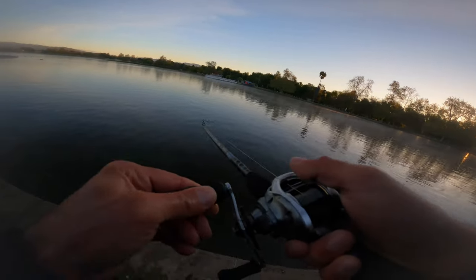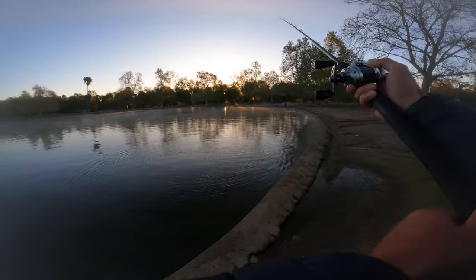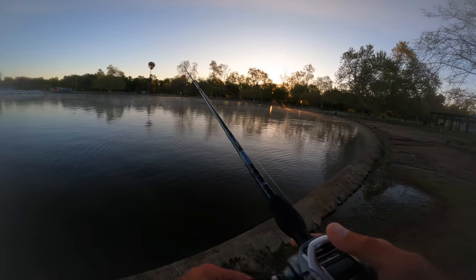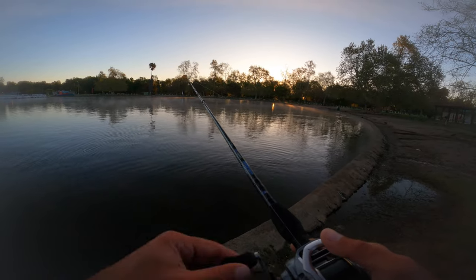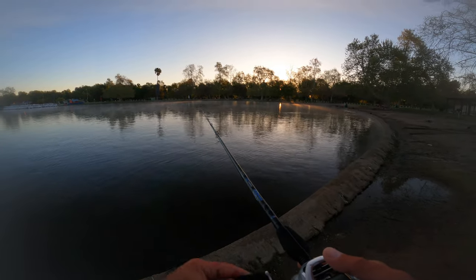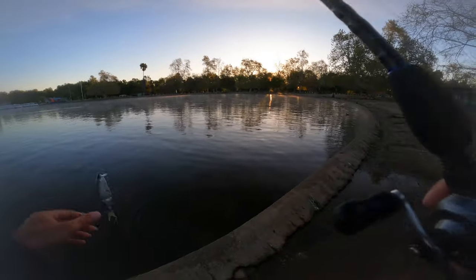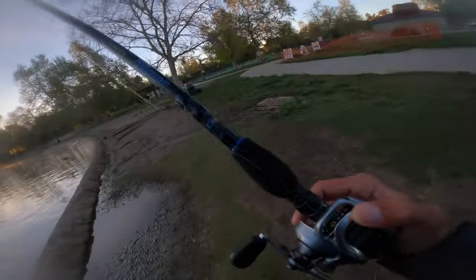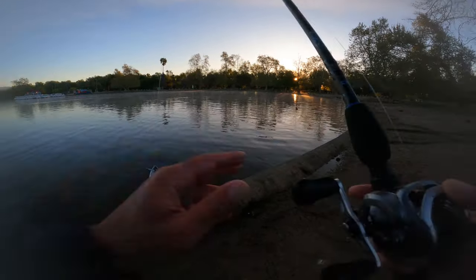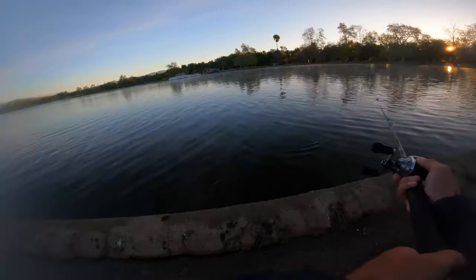Dude, no way — I got another one! Oh, I lost them. Damn. I'm not sure if that was a bed fish or not, but I hate losing fish. It seems like they want the V-tail today — they don't want the bait to be too aggressive. In this mode it's a very tight wobble, maybe that's what they want today. That sucks, I really wanted to catch that one.